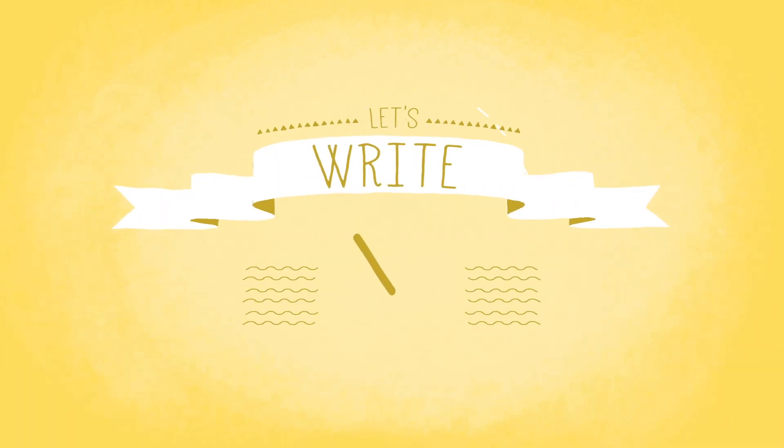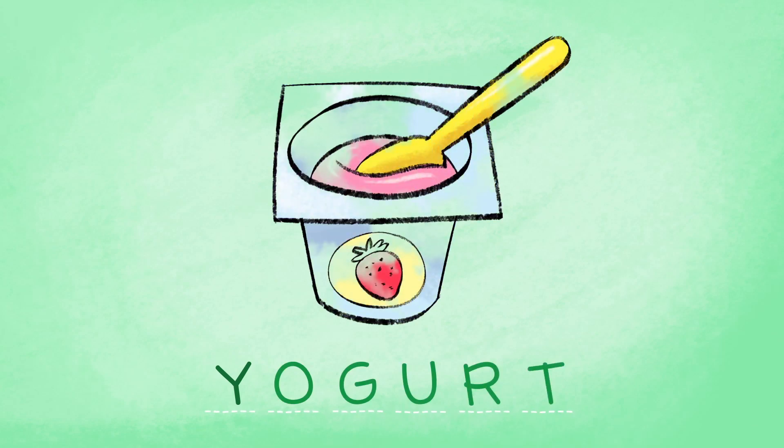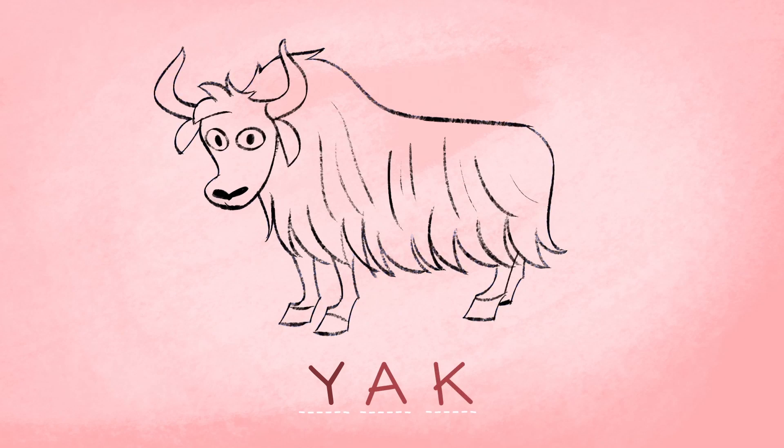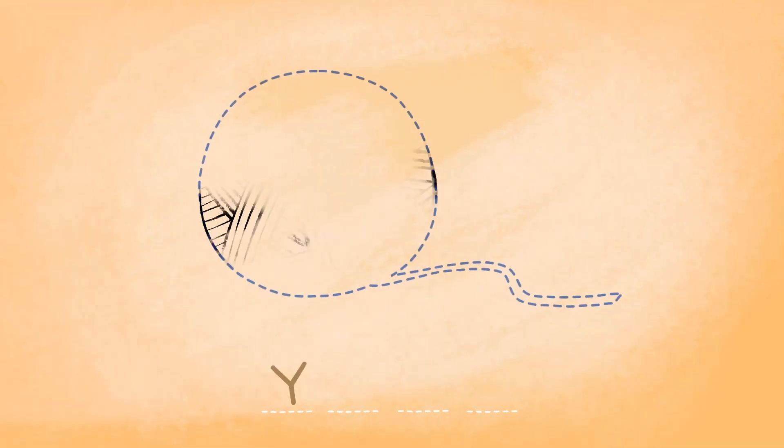And which other words can we write that start with the letter Y? Yoga. We can write Yogurt. Yak. Or Yarn.